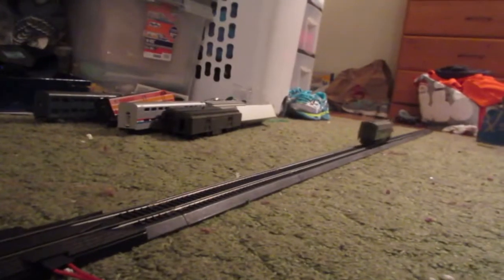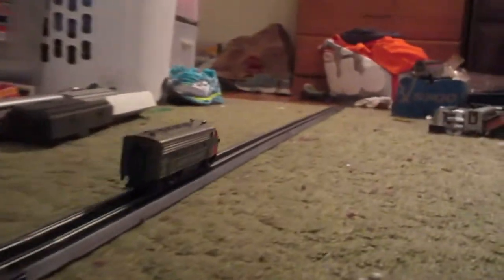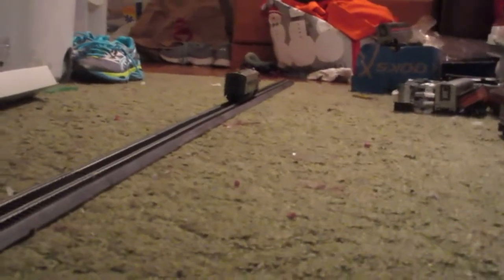Now we're going to test an Athearn Blue Box SP F7 in Bloody Nose. Let's see if it runs. It went the wrong way at first, but I'm happy — this one runs. It's really nice.